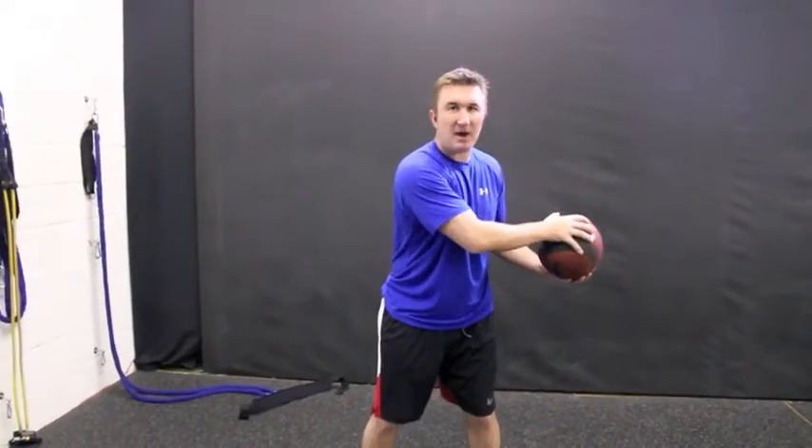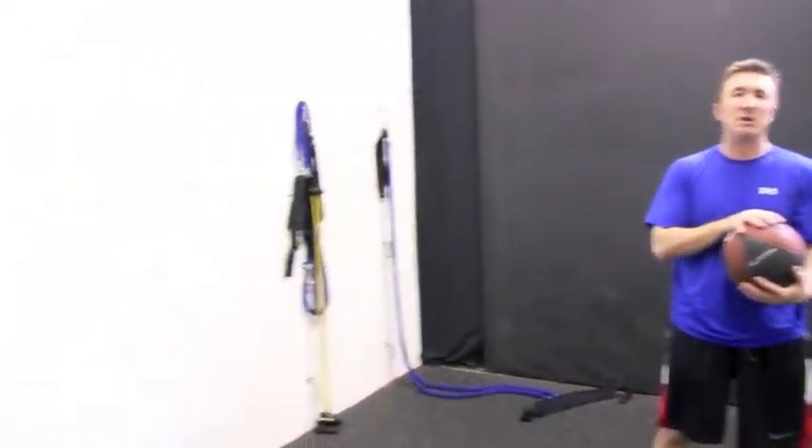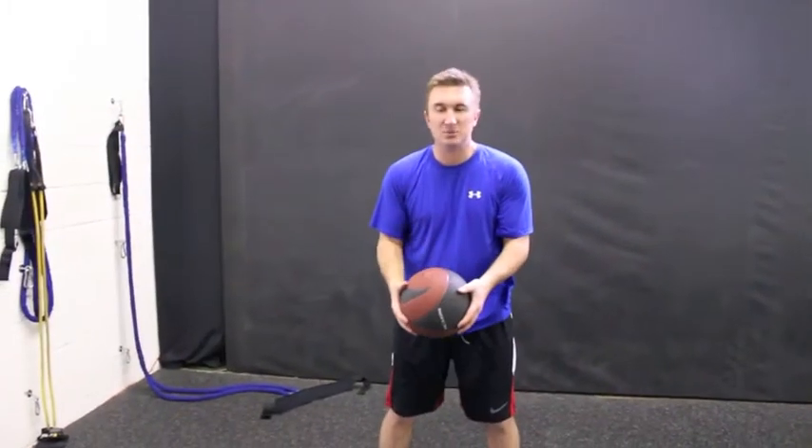Here's a great exercise to work on speed and power in your golf swing. What I have here is a medicine ball and I'm just going to make some side throws, simulating my backswing and follow through. I have a wall here you can get someone to pass it to, whatever works best for you.